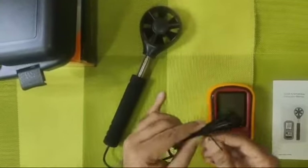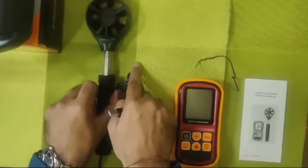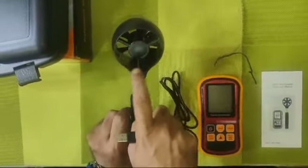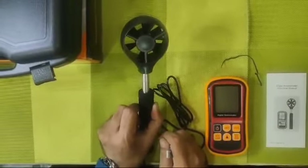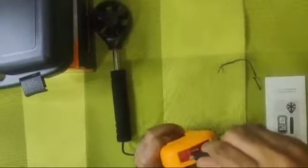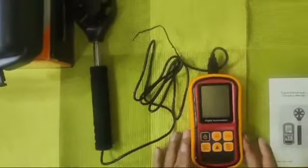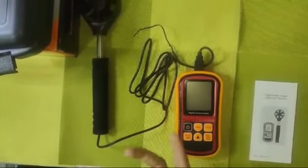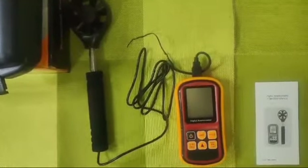Another plus point about this particular anemometer is the USB connection for the fan. In most cases the fins around the fan break, and one has to replace the complete anemometer. In this case it is connected through a USB, making replacement very easy, because the main unit doesn't get spoiled. In different brands there are models which are directly connected through a wire where the fan is not replaceable.